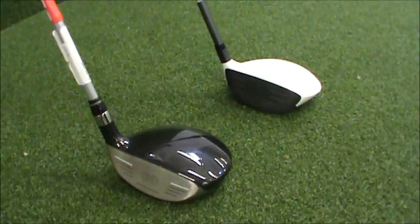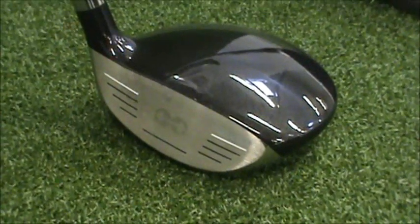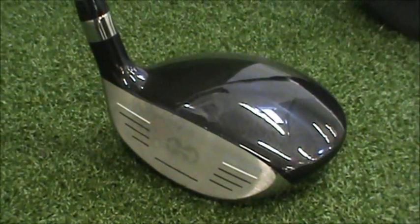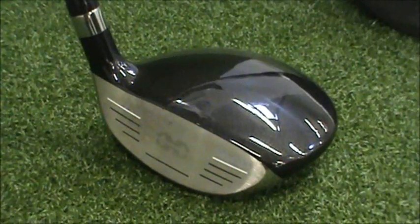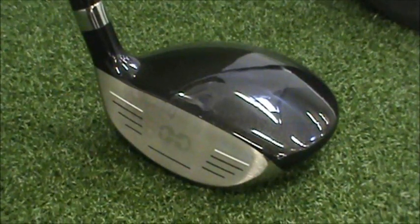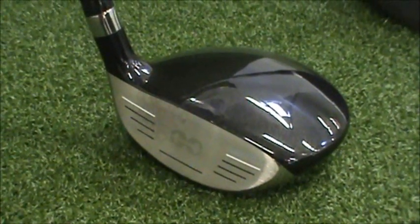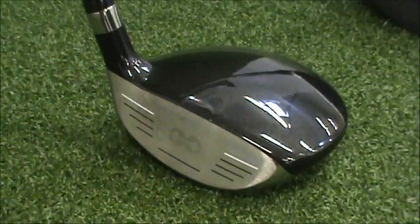I would actually recommend the Nike — go test this club out. The Nexcore technology is excellent. It has a good launch, it's very forgiving, gets the ball up in the air, and it's the hardest to miss-hit out of all of them. So if you're looking for a new 3-wood, get the Nike VRS. It's the best one that I've found.